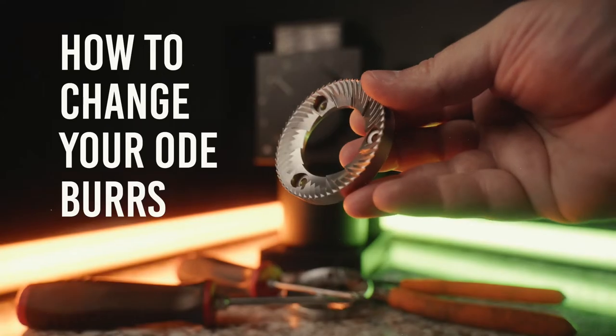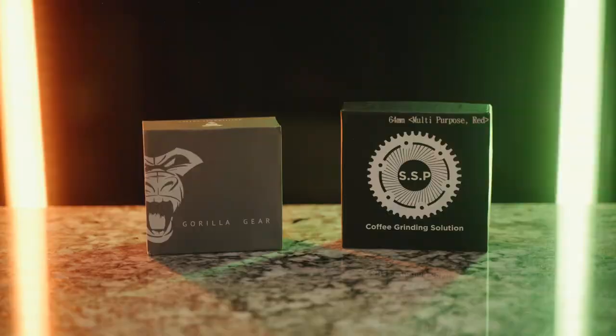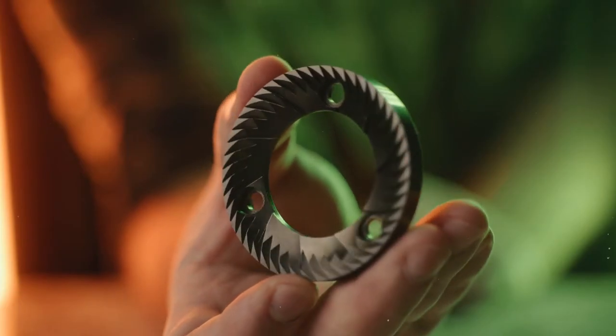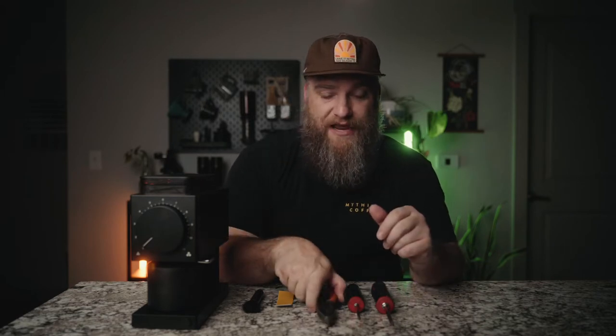Let's move on to the meat of today's video. So you have an Ode and you want to change the burrs — whether that's replacing the stock burrs because yours are getting worn out, or you want to upgrade to some high-performance newer burrs to get an even higher level of coffee — then you're in luck because changing the burrs on an Ode is super easy. If you didn't see our previous video where my brother-in-law Nolan and I compared the stock Fellow Ode burrs to the SSP MP red speed coated and the Gorilla Gear black diamond coated burrs, check that out — link up here and in the description. For swapping your burrs, you'll need two different size Phillips screwdrivers — a number one and a number two — a pair of pliers, a brush, and possibly a small amount of medium to fine grit sandpaper.